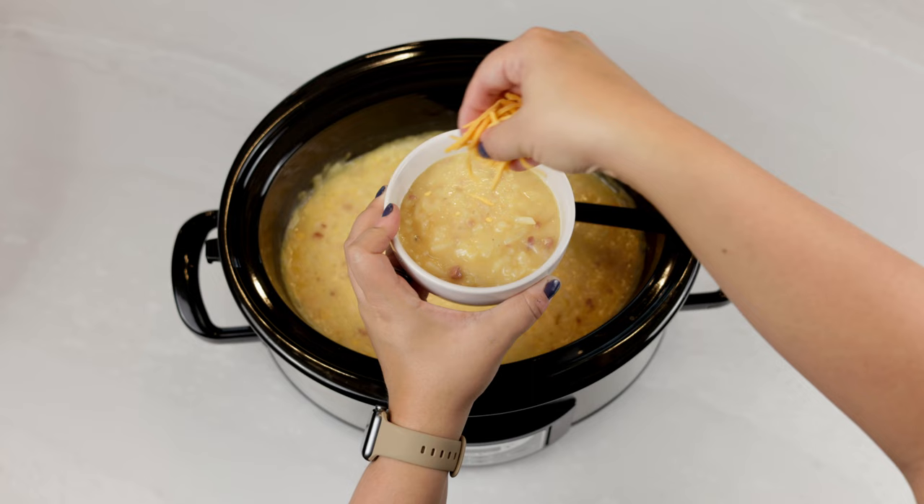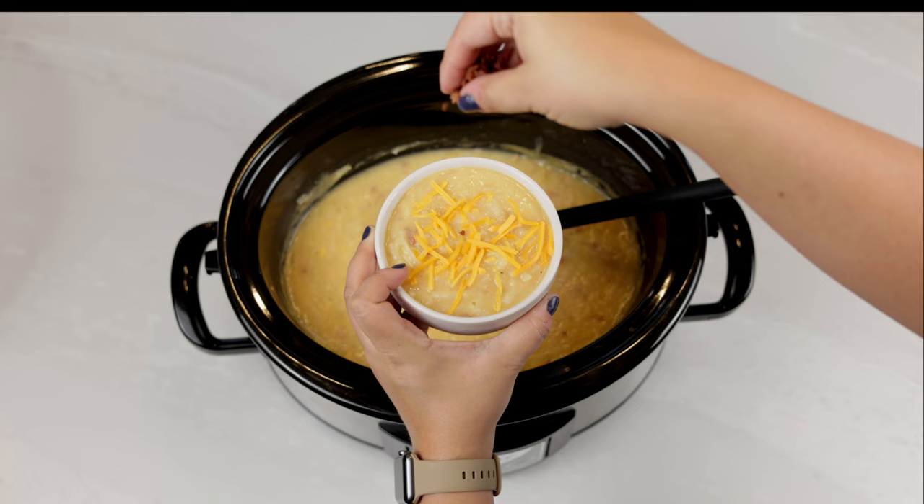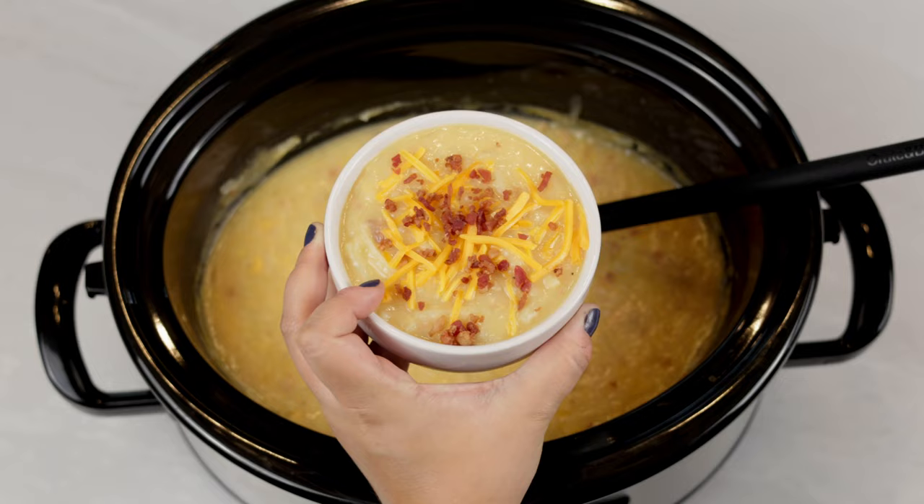We like to add some shredded cheese, bacon bits, and green onions. It doesn't get much easier than this. Enjoy!